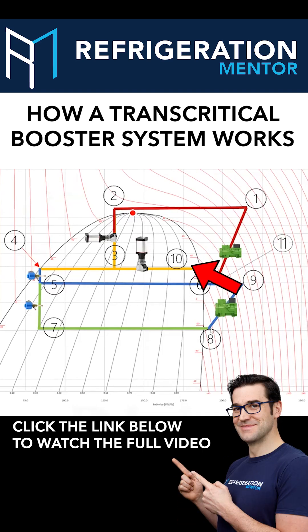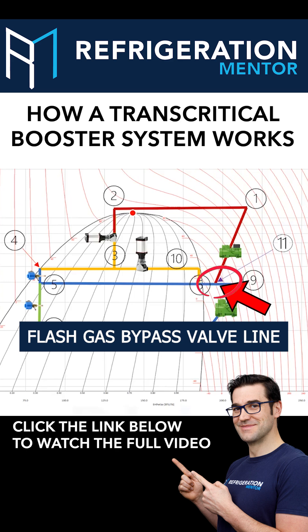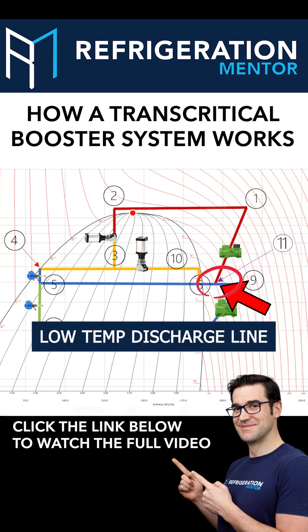Looking at point number 11, we have the flash gas bypass valve line coming into it, the medium temp suction line coming into this line, and then the low temp discharge — all coming back to these medium temp compressors.